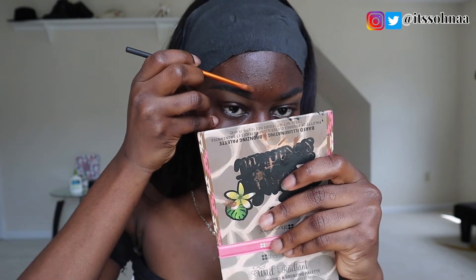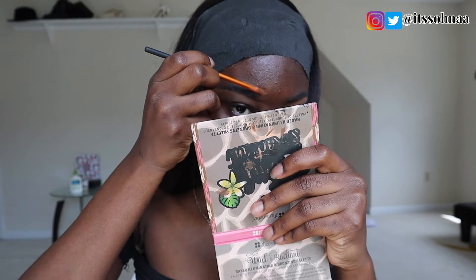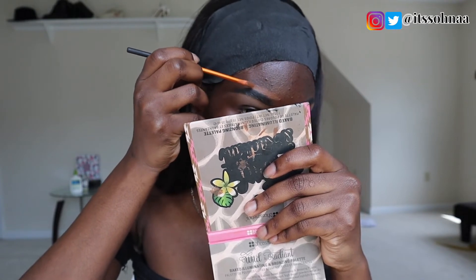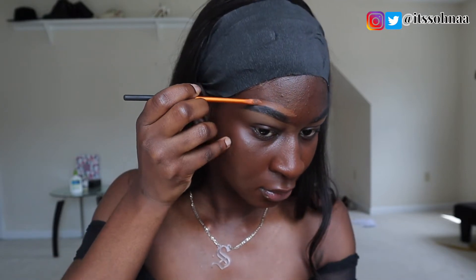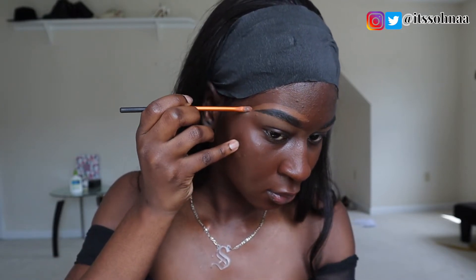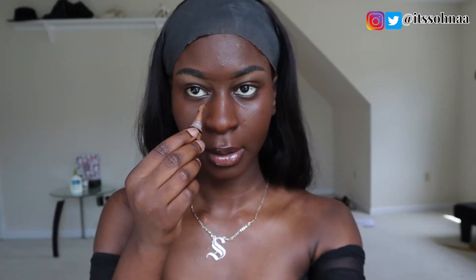Now I'm going to conceal the top of my brow using the foundation, like I told you guys — I'm just going to follow the arc of it and everything. Now I'll be going back with the concealer, the Chestnut concealer, to conceal everywhere that I need to conceal.